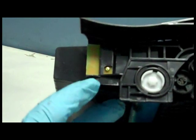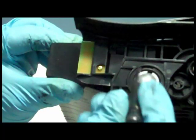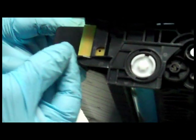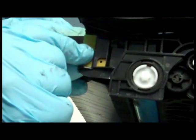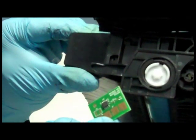Lastly, we will replace the cartridge's chip. The replacement chip is included in the toner kit. Step 7: unscrew the screw that holds the chip in place. Step 8: install the new chip.